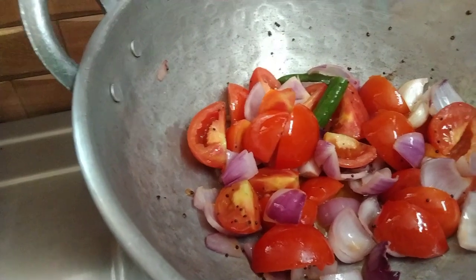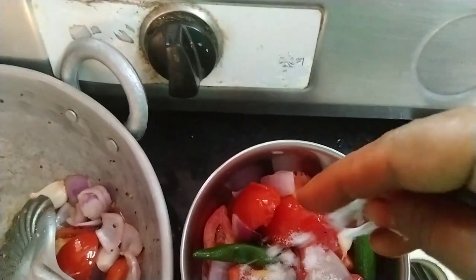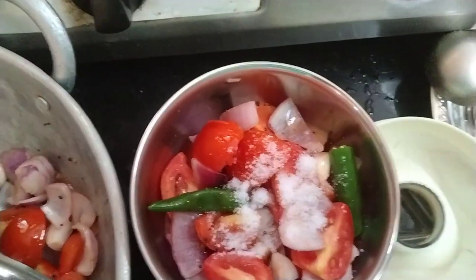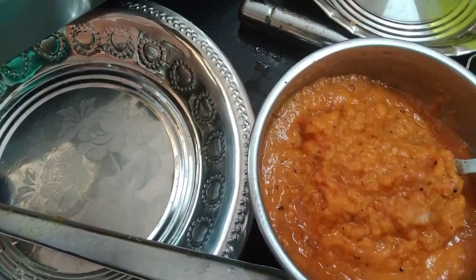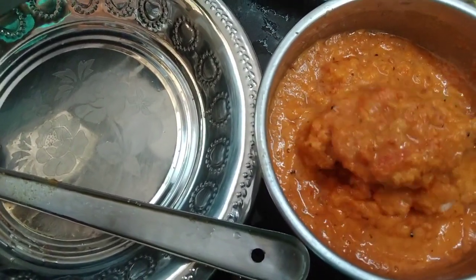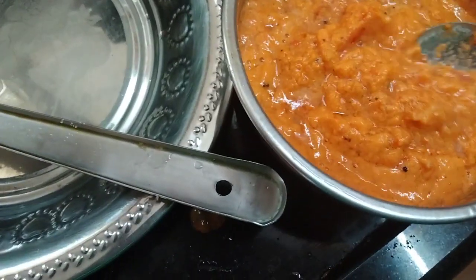And we put a little bit of it. Put the dish in here. Give it a bit more.